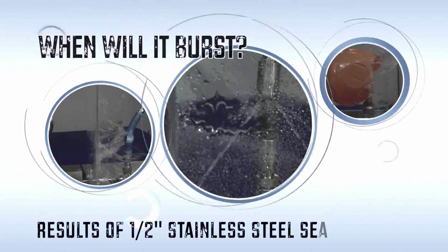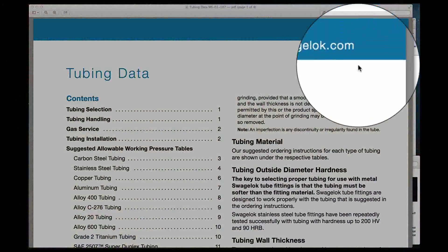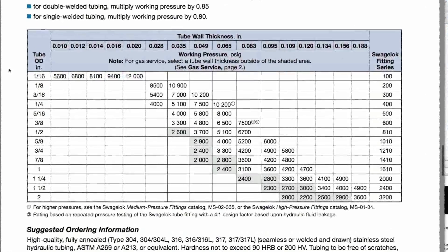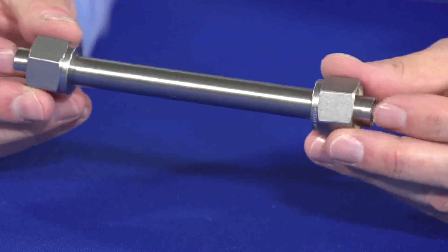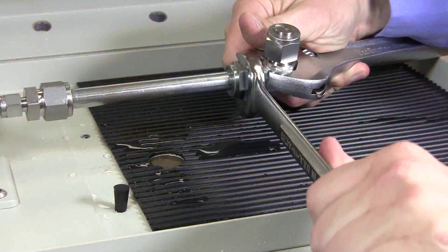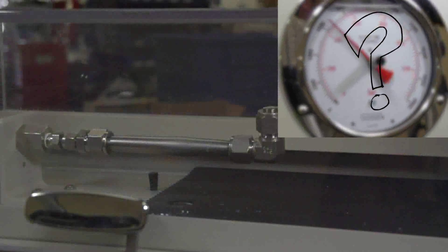But first, let's look at the results of last week's half-inch stainless steel seamless tubing burst. In our last video, we took a look at Swagelok's tubing datasheet, which can be used to help select tubing for use with Swagelok tube fittings. Then we placed the stainless steel seamless tubing in our burst chamber and began to pump. We must have done this a half a dozen times, shooting in every direction. But one thing remained the same — Swagelok tube fittings held to the burst pressure of the tubing.